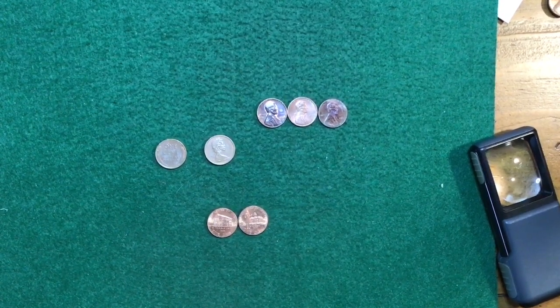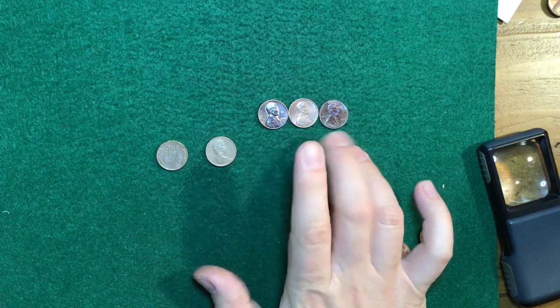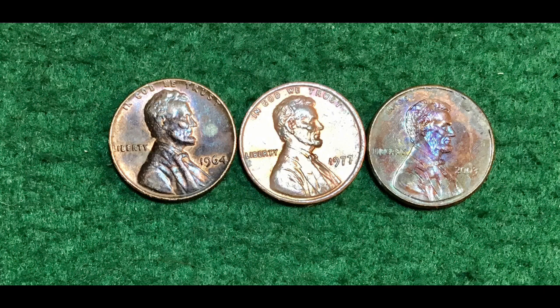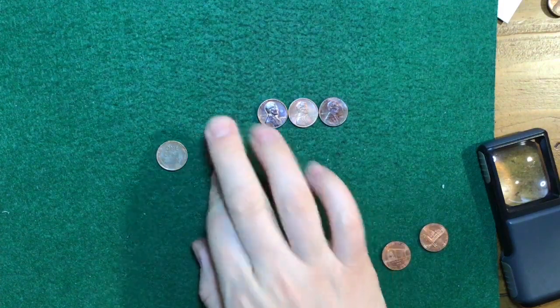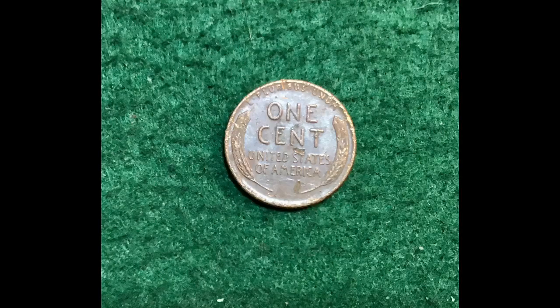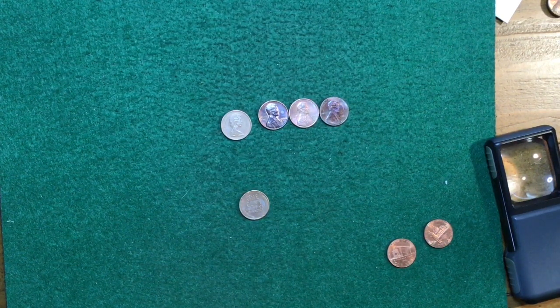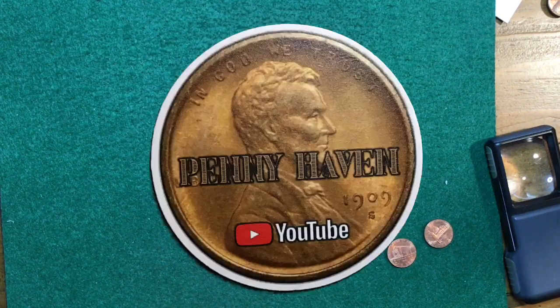That's it — I went through all ten rolls. I found two more 2009s, pretty sure I found all four in these ten rolls. Got three with some interesting stuff going on — this one's got some sort of spill on it that's caused some colorful toning. There's a 1973 Canadian penny and another Wheatie — a 1956 Philadelphia. That makes four Wheaties out of the first 21 rolls. I do have a couple of enders coming up, so again, some Wheaties in the box. I enjoyed myself. I hope you enjoyed this video — thanks so much for watching. This is Michael from Pennyhaven. Happy hunting!